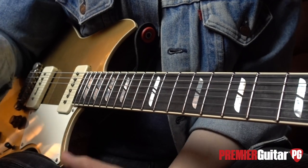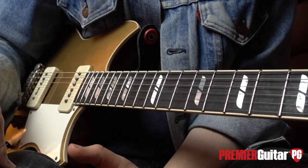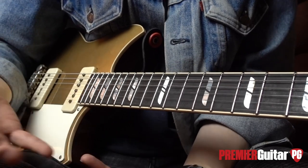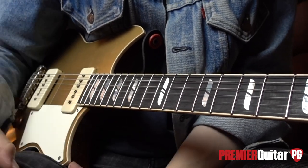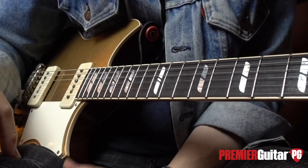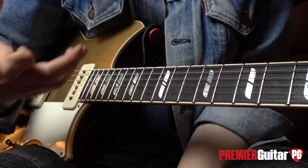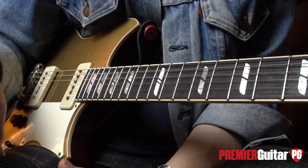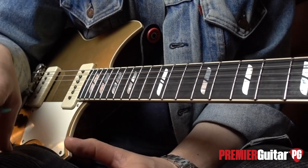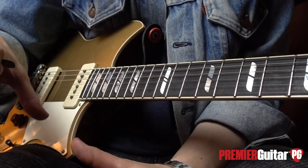Tip number three is in regard to the vibrato you may or may not add to bends. Vibrato is an effect and should only be used as such — when it is effective. Guitar players can be a little guilty of adding vibrato to everything. Taking inspiration from great singers — whether Paul Rogers or Whitney Houston — they don't always apply vibrato to a note, and when they do, it's tastefully and artfully applied, more often than not towards the end of the note, where you get that natural waver in the human voice.